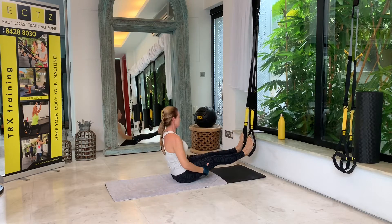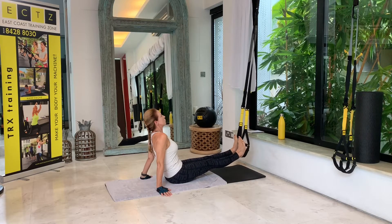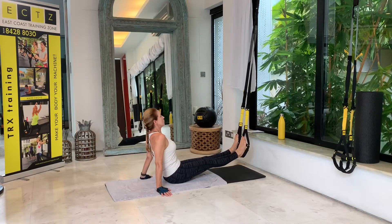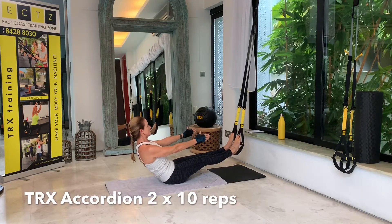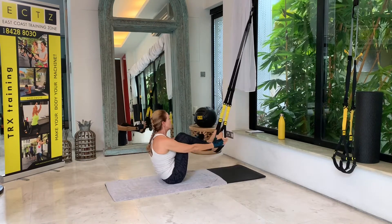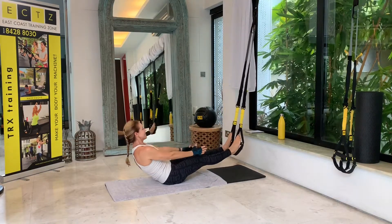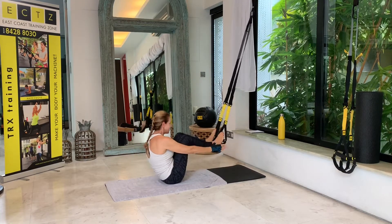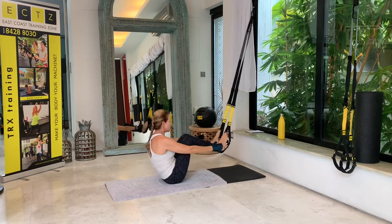For the next one, come into a boat pose. I'm moving a little bit more away from my anchor here because I'll probably be moving a little bit. Let's go into a boat pose — we're doing accordion, so we're doing crunches: bring the knees to the chest. One, two, three — press your heels into the foot cradles in order not to lose them — four, five, six, seven, eight, nine, and ten. Relax.